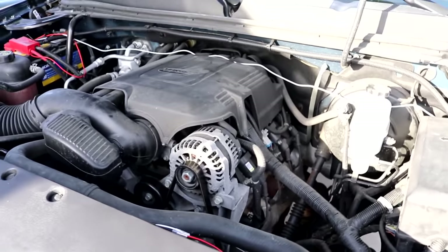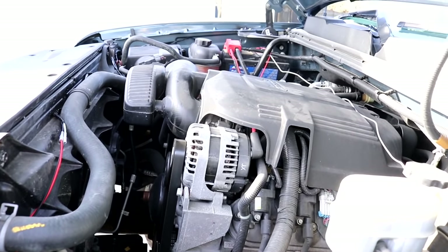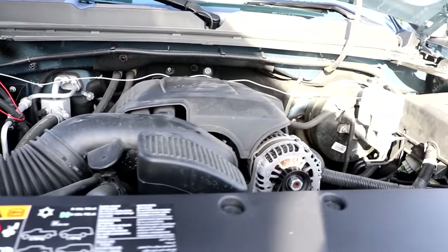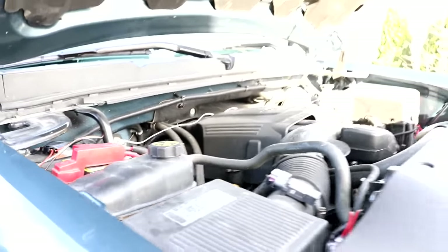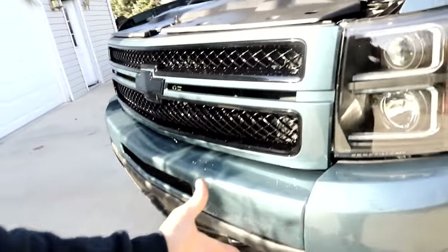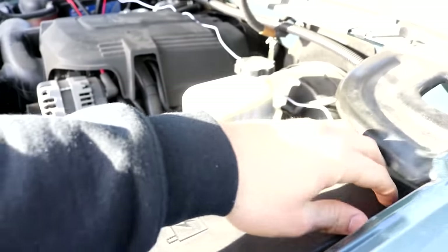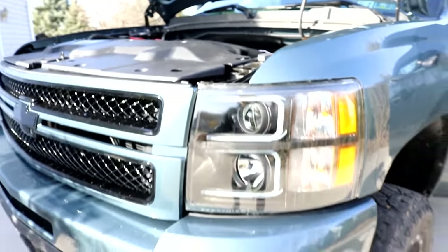I cleaned it up in the engine bay a little bit better. I didn't really tie anything down — I kind of just tucked everything away. The only real wire you can see is that white one going across there. I didn't run through the firewall yet, but this will work for now. I basically just wanted to get the lights in there so they weren't empty holes. There we go — let's see it one more time!